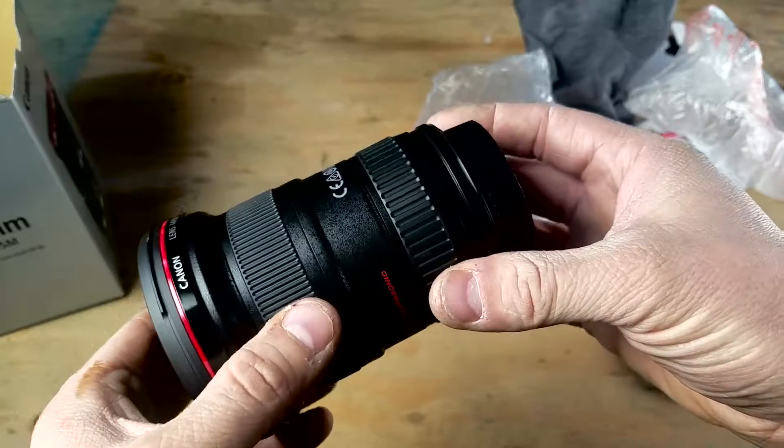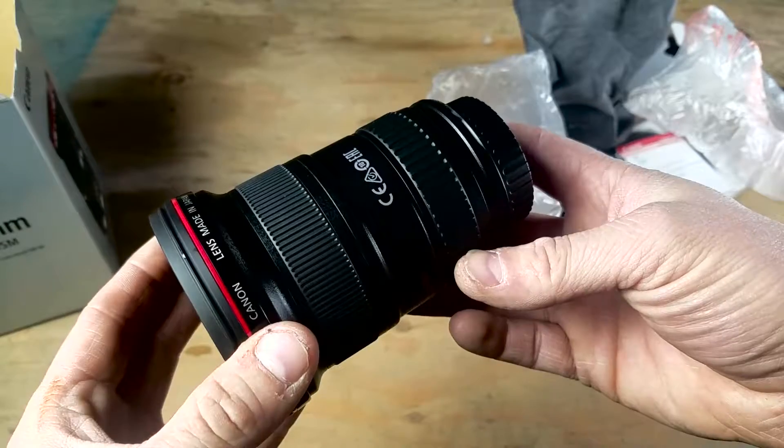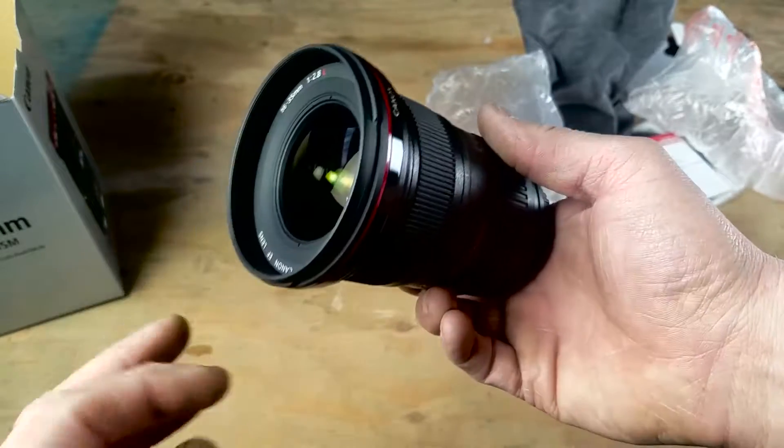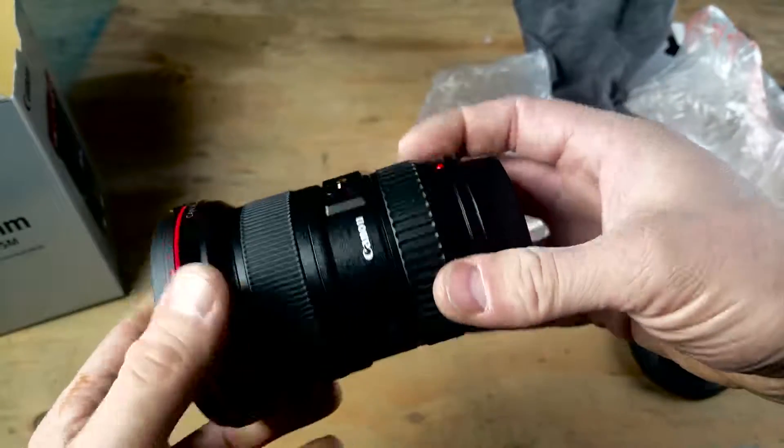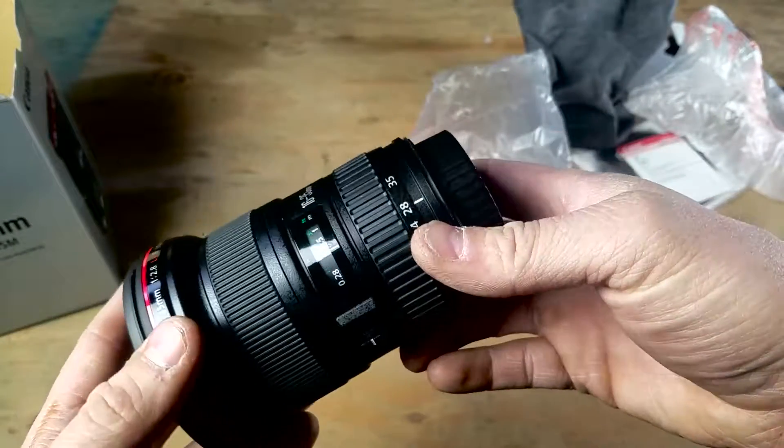This thing is supposed to be fully weather resistant, if you put a filter on the end of it. Then you can be outside in the rain somewhat and be all right with it.